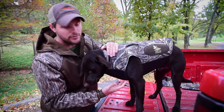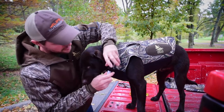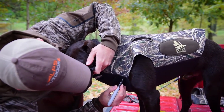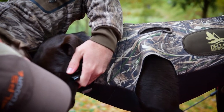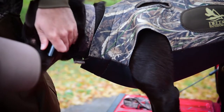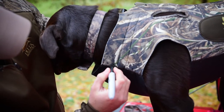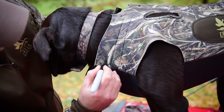On our vest we have bar tacks right here where you can actually trim up to them to fit your dog a little bit better. What you do is grab a Sharpie and make marks to decide where you want to cut. You may have to do this a couple times. Do that around the legs and also on the neck — we have bar tacks there too, where you can trim a little if you need to.